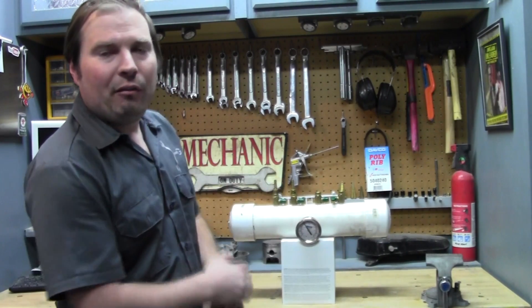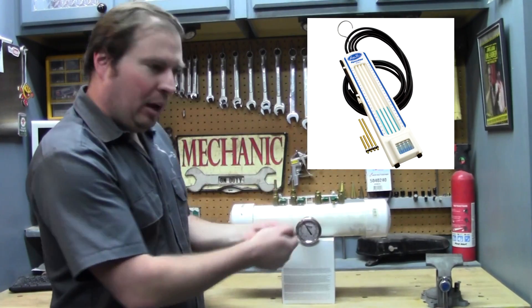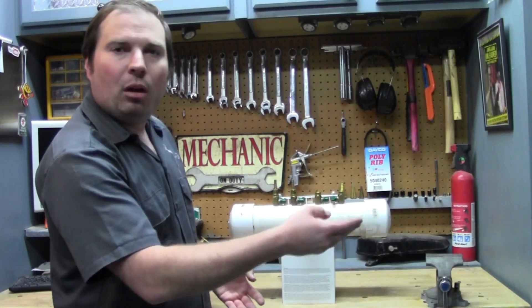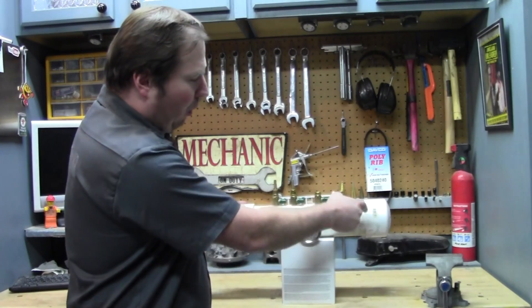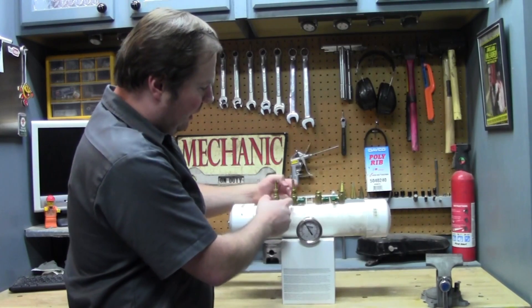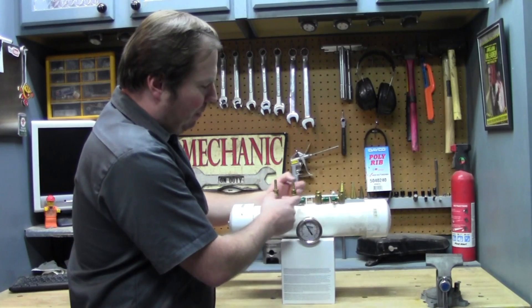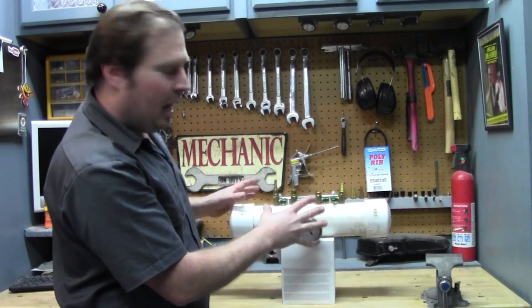You can buy commercially available ones that have four different gauges to hook up to four-cylinder motorcycles and read them all at once. What I've got here is one gauge with four different ports on basically a plenum that I built out of PVC. I sealed it all up — drilled, tapped, and with Teflon tape or pipe dope, I sealed up all these connections so it's airtight.